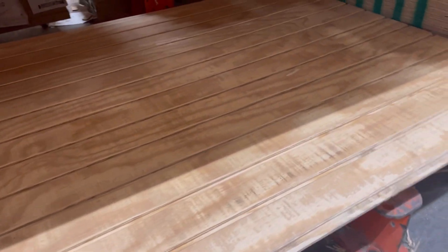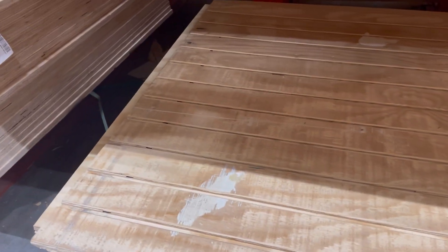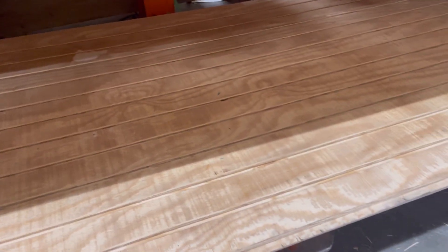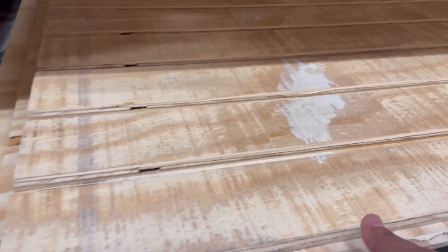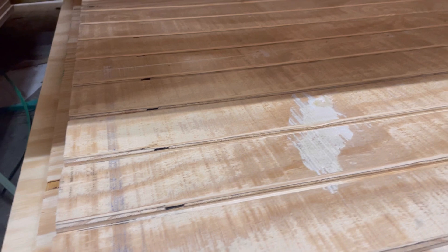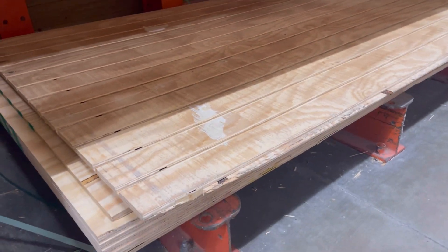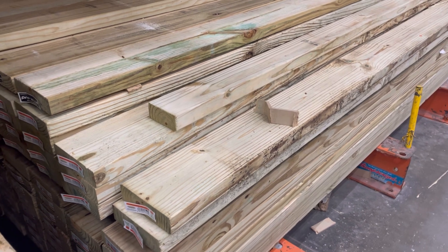This is the plywood siding that I purchased — they have these in different sizes and different thicknesses, so choose according to how big or small of an observatory you're going to build. Just make sure that you lay them flat; they do warp easily, so once you put them up, pressure treat them with some paint or something.